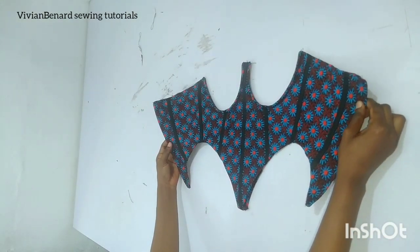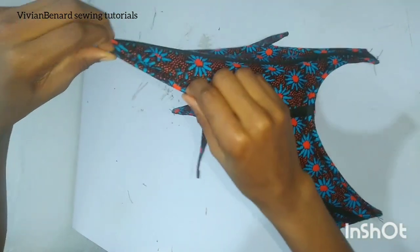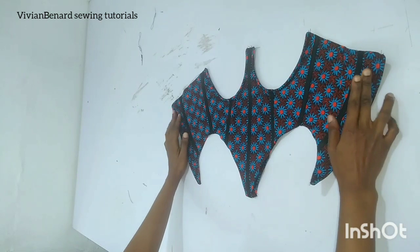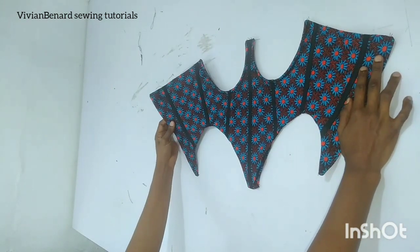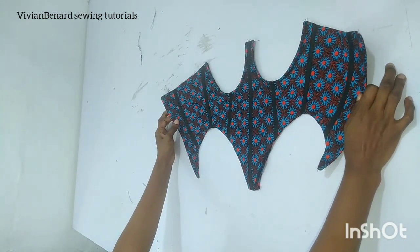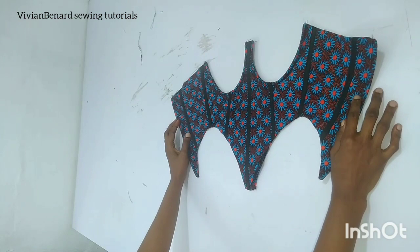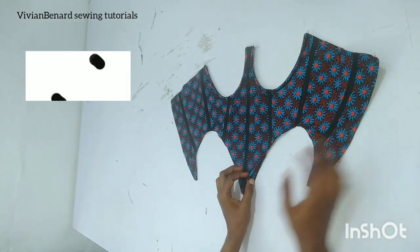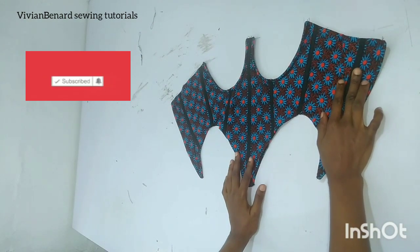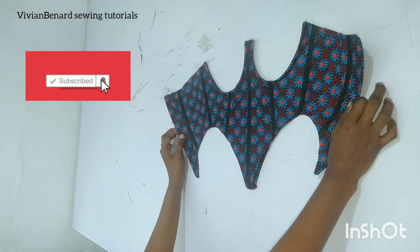I've given this a good press and it looks beautiful. At that opening where we turned it out, I'll fold in half inch on both sides and upstitch it. After that, I'm going to fix an eyelet — there's a tutorial I made on how to fix a beautiful eyelet, so go and watch that to know how to do yours. Thank you for watching to the end. If you haven't subscribed to my channel, subscribe so you keep getting notifications on interesting videos. I'll see you in the next one. Bye!